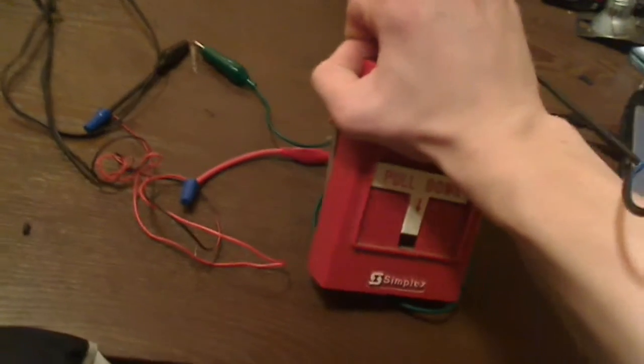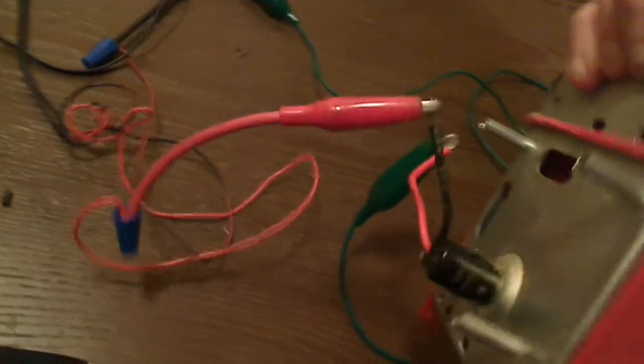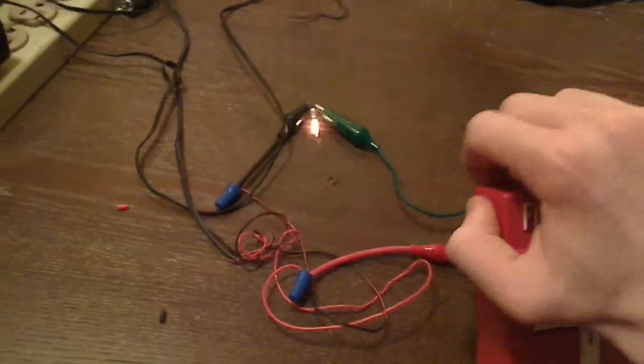You just open it enough for the switch to make contact. Give it a second. There we go — it goes on and off.